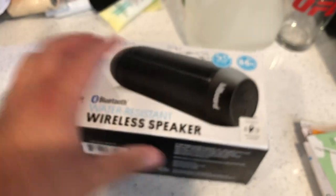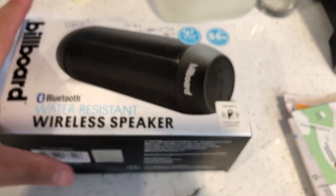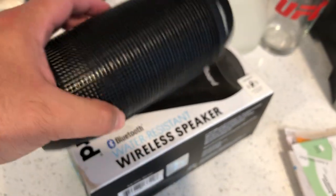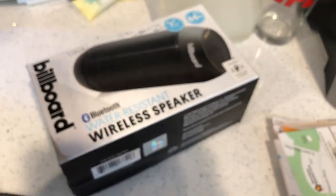Inside the box, there's just a little cable tie for the cables and a foam pad where the Billboard Bluetooth speaker sits. That's all there is in the box.